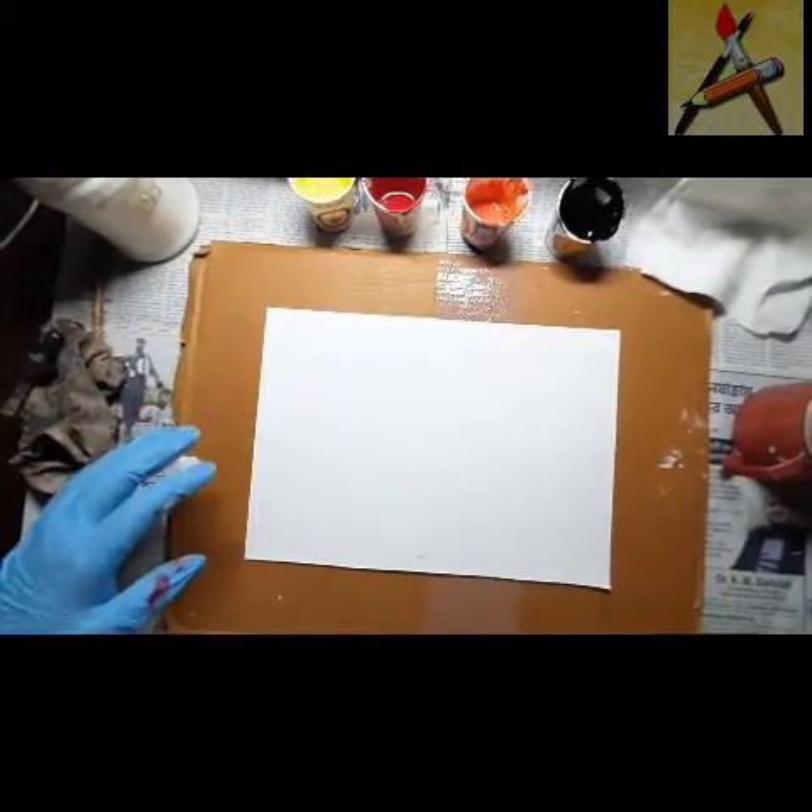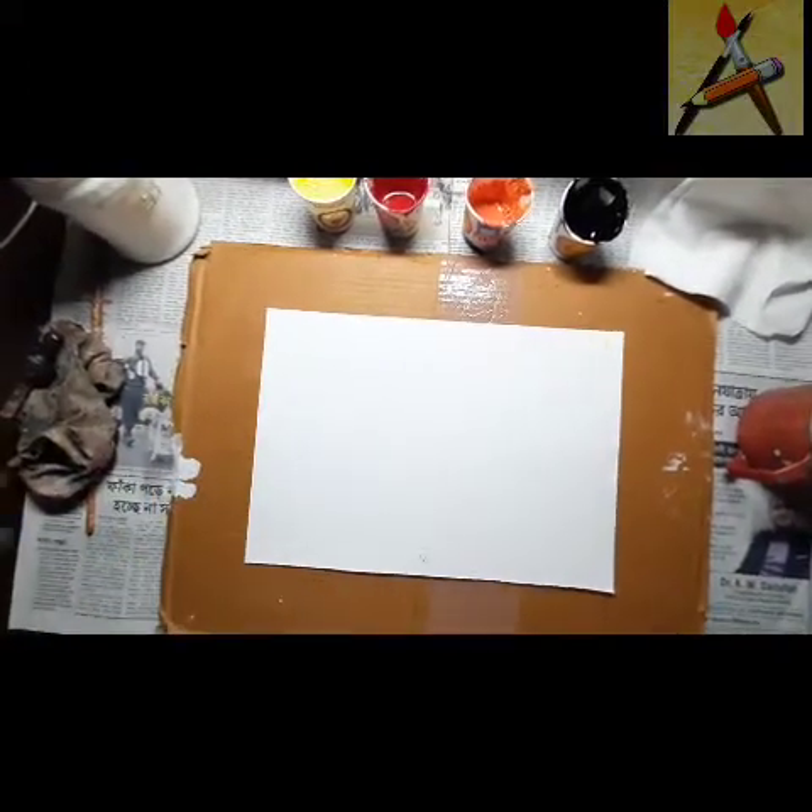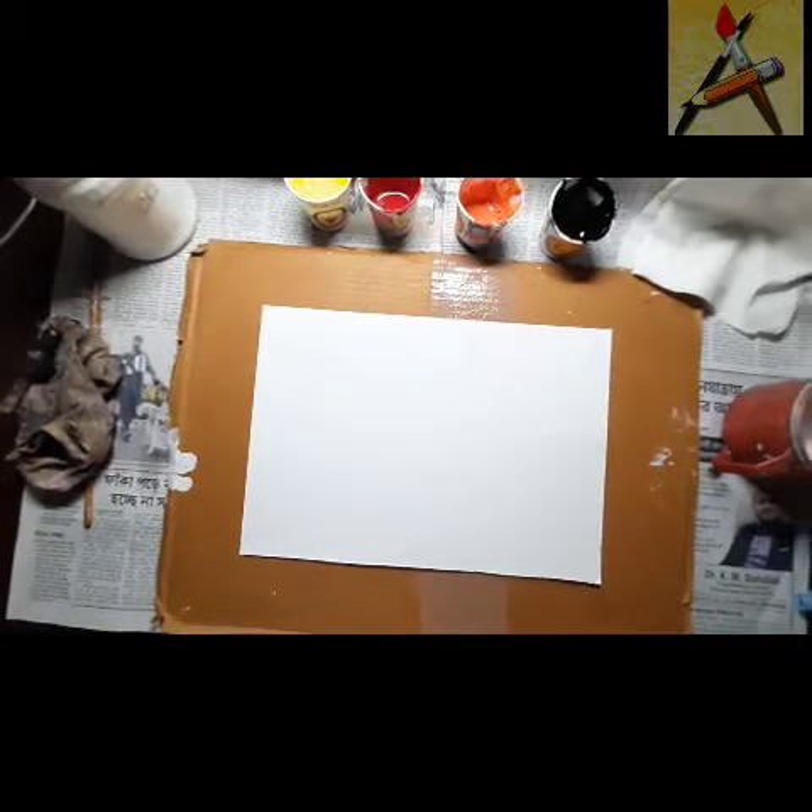Welcome back again to my channel. Today I'll show you again fluid drawing.